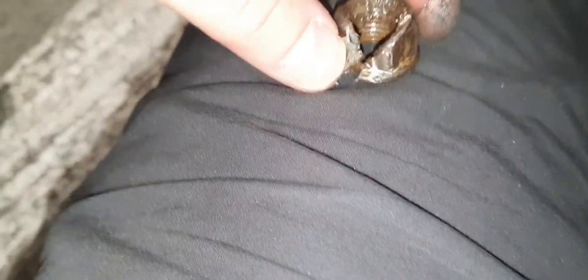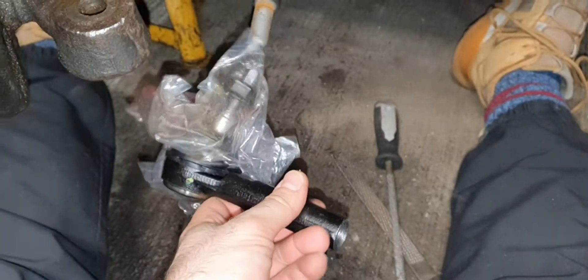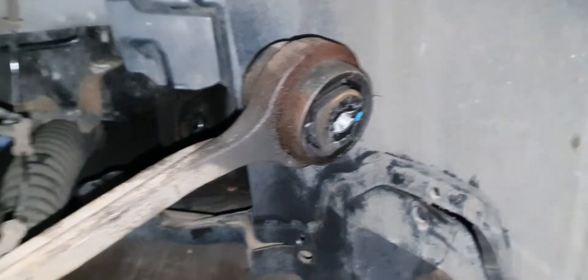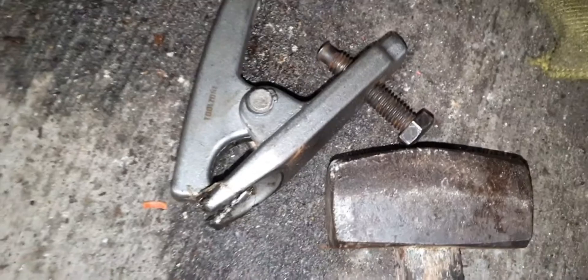I managed to cut that stupid nut off. Now trying to get this thing off — putting the new rod end on there. That one is off, so I just need to take that one off. I'm definitely not doing the ball joint myself. With loads of brute force and a ball joint splitter, I managed to take it off.